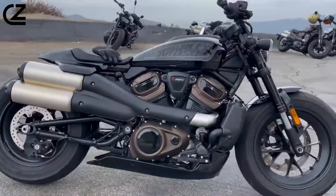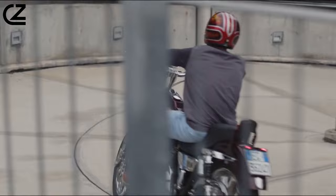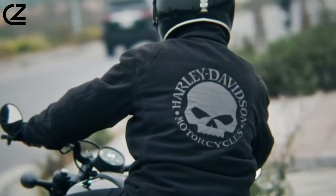If you enjoyed our review of the 2023 Harley-Davidson Sportster S, don't forget to like, subscribe, and share for more exciting content on motorcycles and automotive adventures. Your support keeps us riding high on the road of exploration.